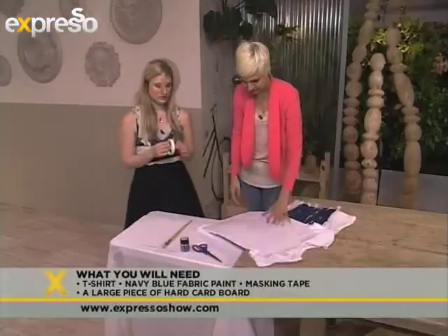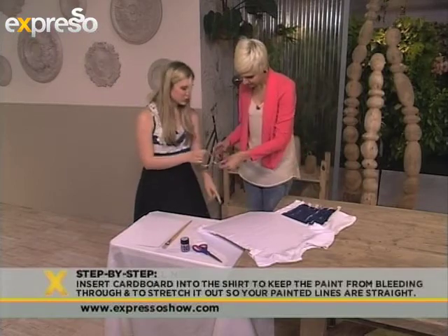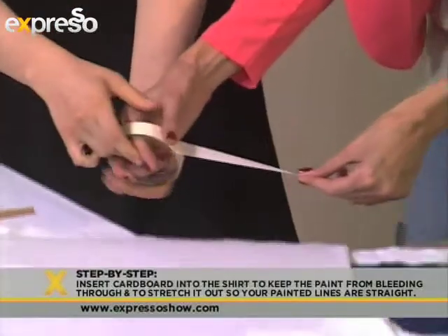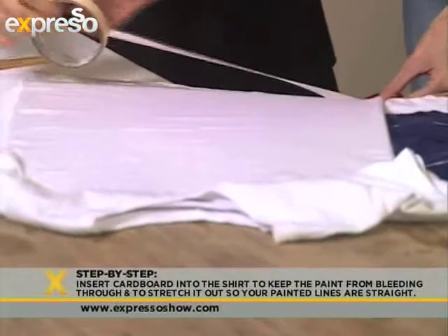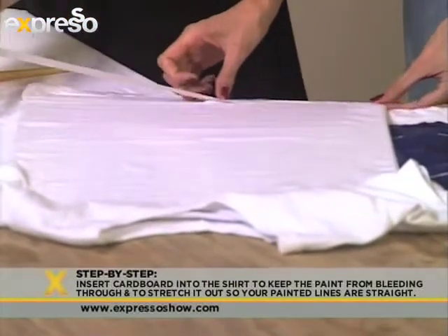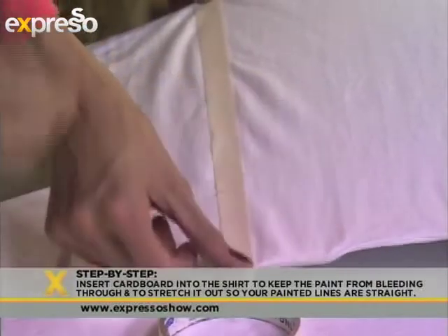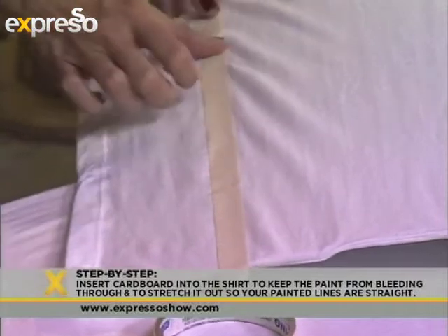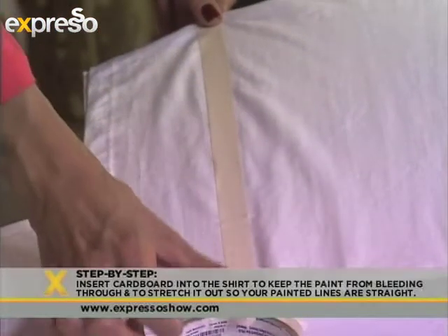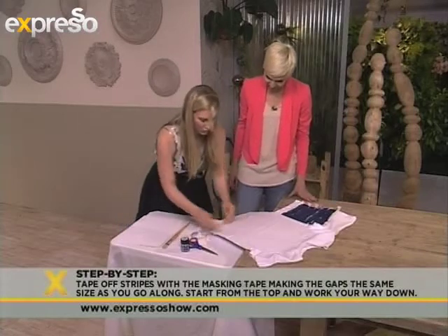The first thing we are going to do is take our masking tape, and we would work away from the bottom going up. You take a long strip — you can make it even longer than that. Try to put it down as carefully as you can without getting any air bubbles. You want it nice and straight. As mentioned, the stripes can be really up to you how you paint them on your t-shirt, so it's nice and flat, and you work your way up.